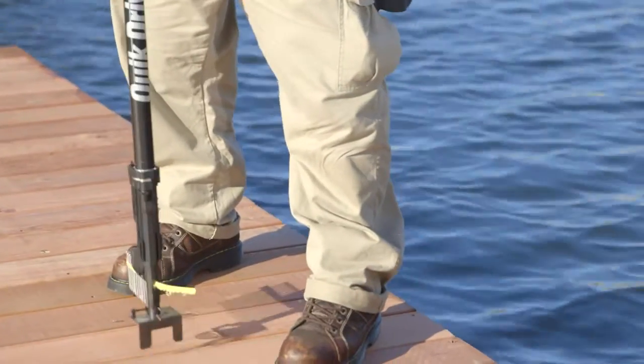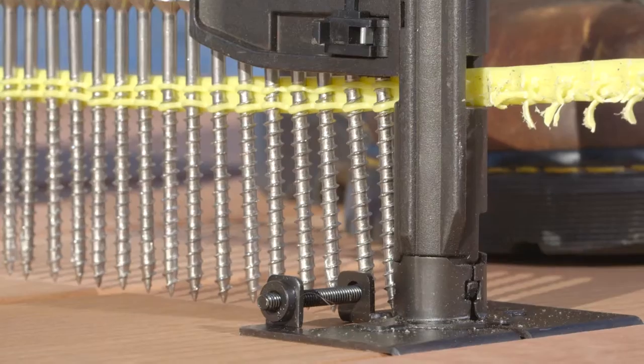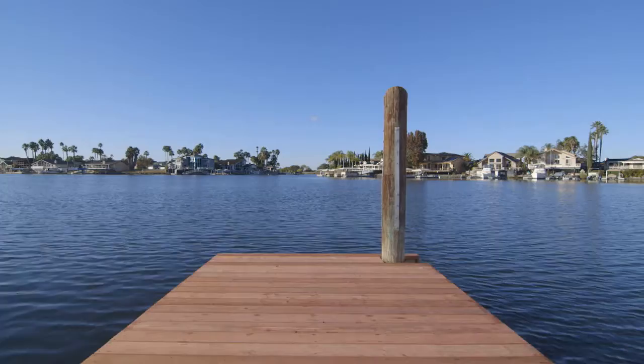Patented curved collation strips hold the screws up and away from the work surface, making moving and positioning the tool easier.